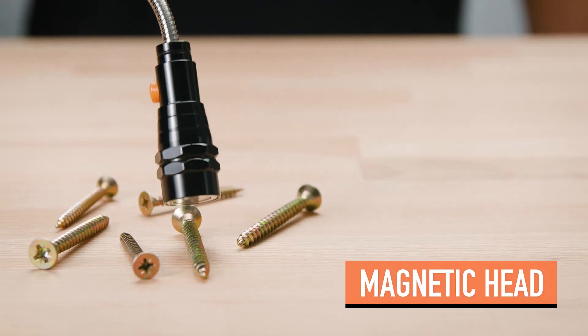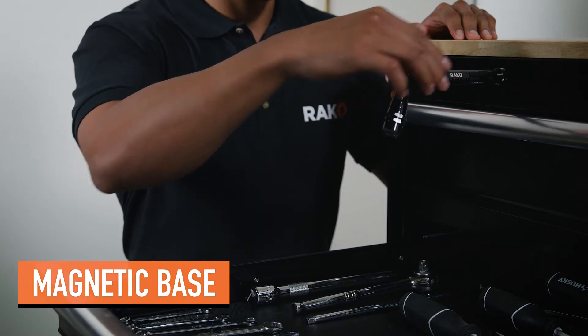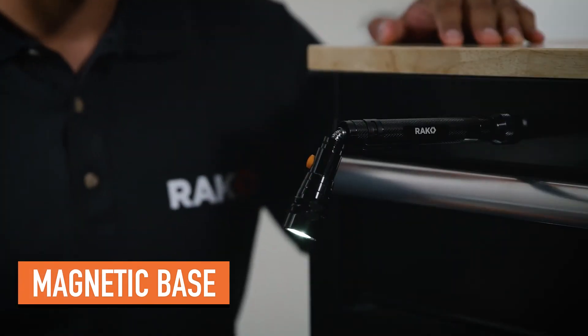it's magnetic to retrieve nuts, bolts, screws, and more. When you need a hands-free lighting option, just stick the magnetic base to light the way.